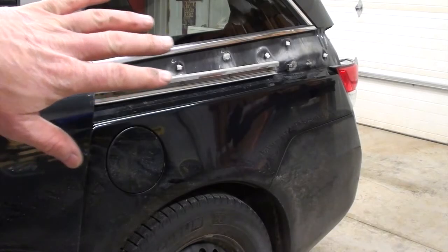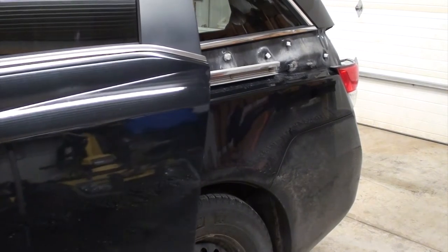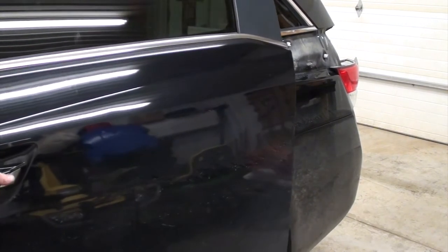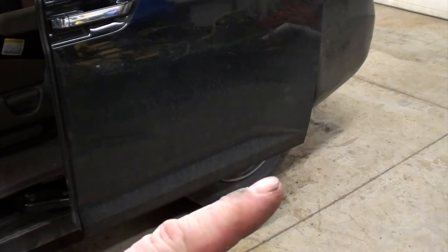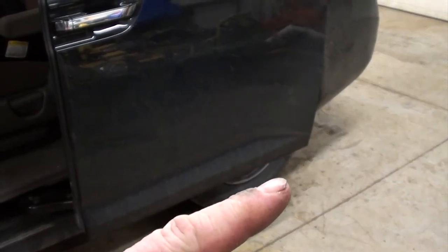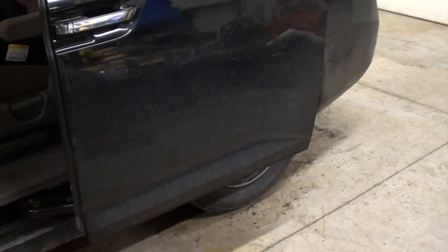I'm going to open the door up just a little bit so it's in the midpoint. I'm going to place a floor jack underneath the door to support it so when we have the hinge out, it doesn't fall on the ground.